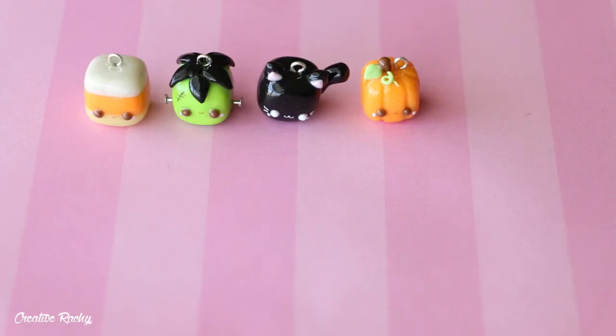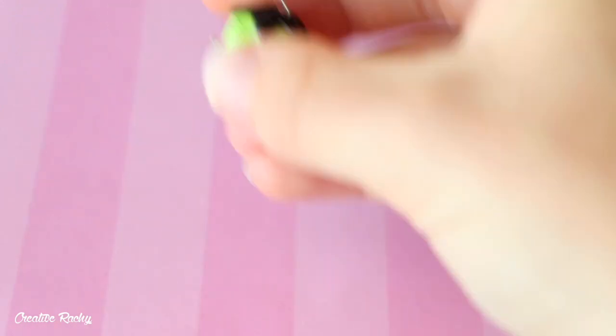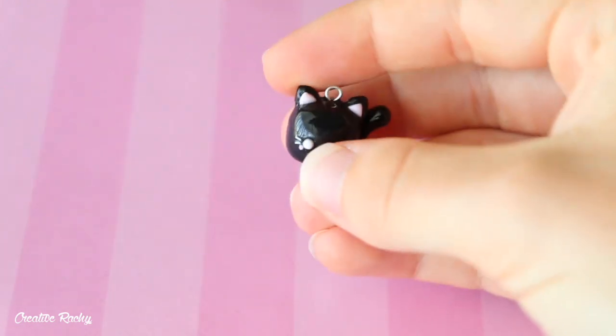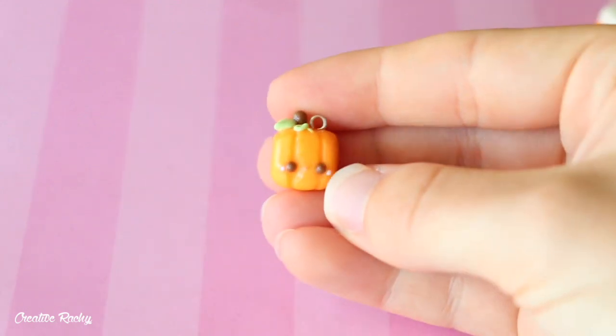I also have some cube charms that I made for Halloween. So I have a kawaii candy corn, a Frankenstein's monster, a black cat, and also a little pumpkin.